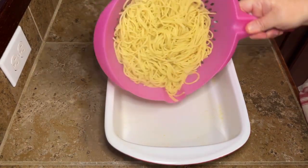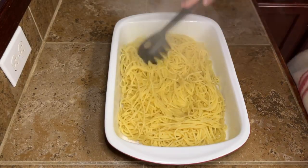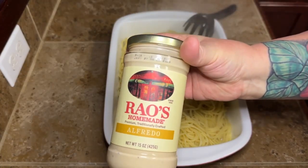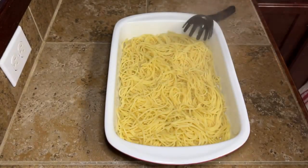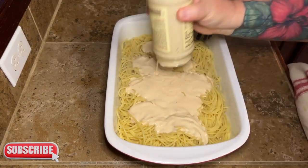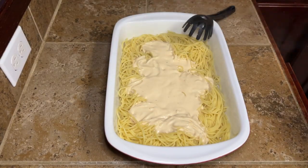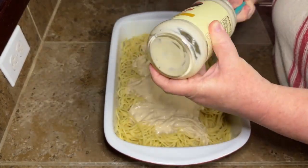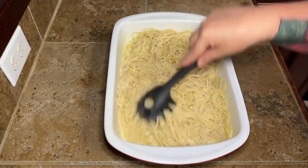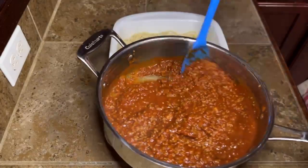Go ahead and spray your nine by 13 pan. After you've cooked your spaghetti noodles and drained them — or whatever noodles you chose to use — just go ahead and put them right down in the bottom of your pan. Then we're going to take one jar of your favorite Alfredo sauce. I had never used this brand before and it is really, really good. Mix that in with your noodles real good, so you have Alfredo on all your noodles.